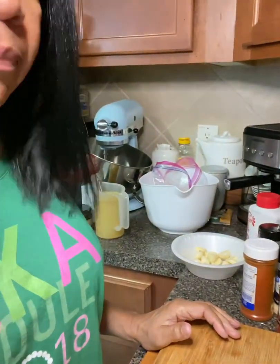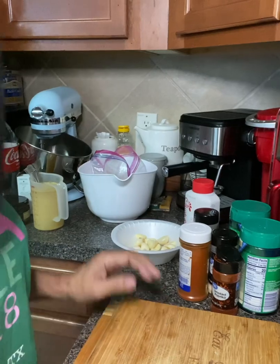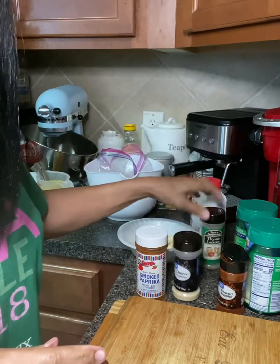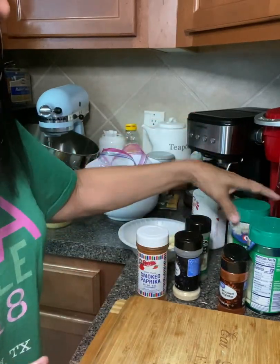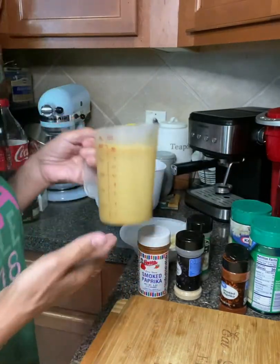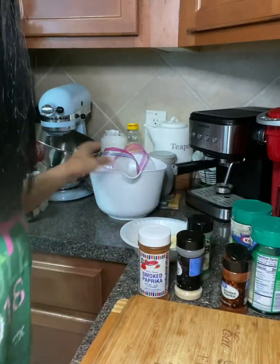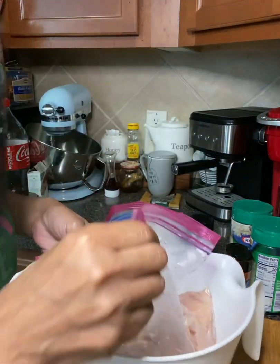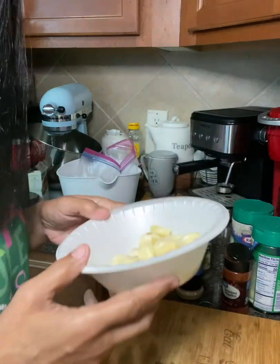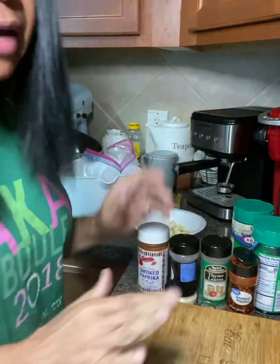Hi everyone, welcome back to my channel, Ella Dishes It Out. Today we're going to be making some delicious parmesan garlic chicken. I'm going to show you what ingredients we're going to be using: smoked paprika, onion powder, thyme, parmesan cheese, two cups of chicken stock, chicken breast, about 20 cloves of garlic, and heavy whipping cream.